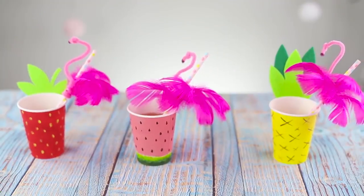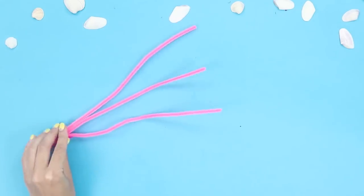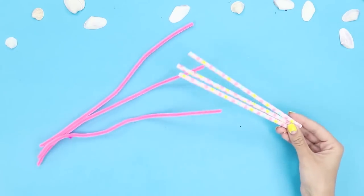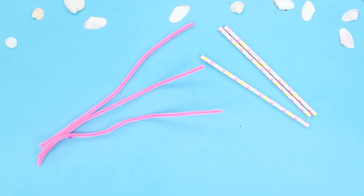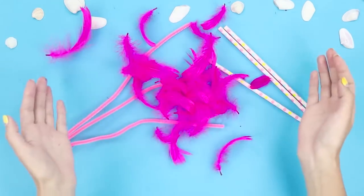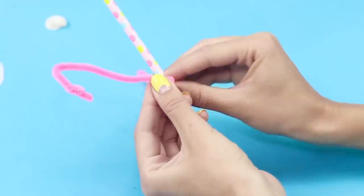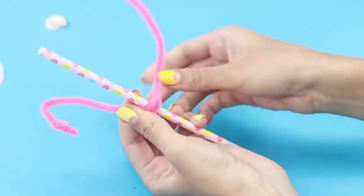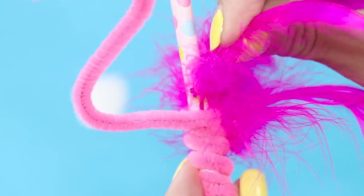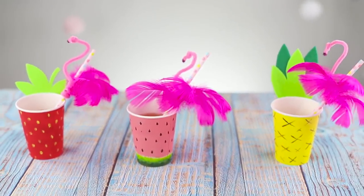Now let's decorate our cups with straws in the form of flamingos. You need a few pink-colored chenille sticks and regular straws. Bright feathers will help complete the bird's look. Tie one end of the chenille stick with a knot. Wrap the second end of the fluffy wire around the straw. Catch feathers! Done! The guests will definitely appreciate such an unusual idea.